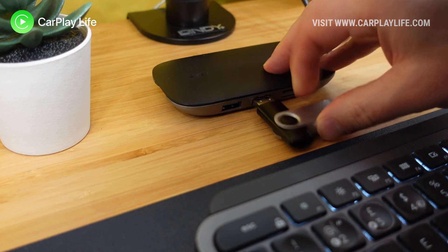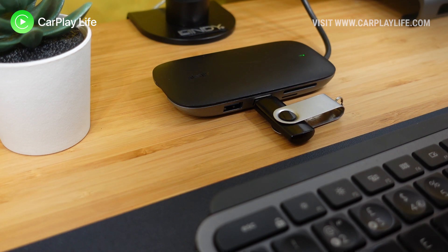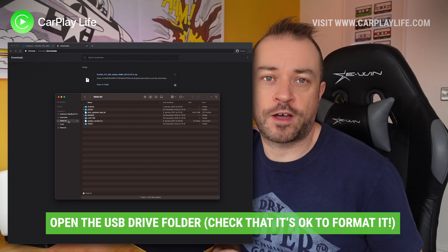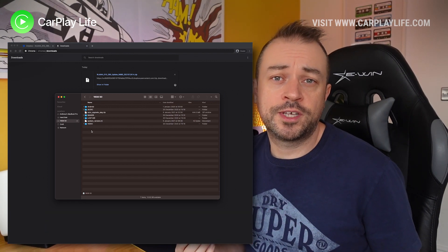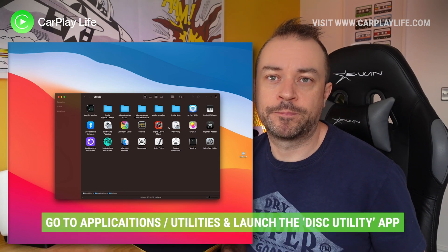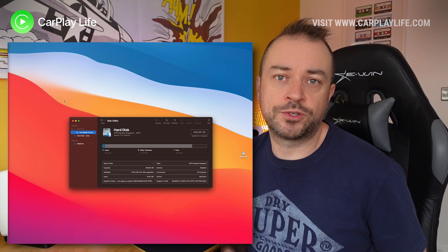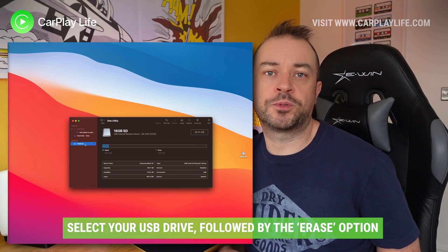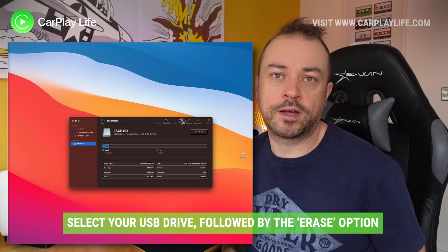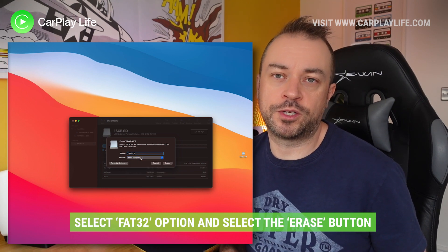Next we plug in our USB drive. Give it a moment for your system to recognize it, then open it in its own window. Now we need to format it to FAT32 standard. I'm using a Mac but the process is just as simple on PC. For Mac OS, open up Disk Utility, then select the USB drive, click the erase option at the top, and in the pop-up select FAT32 under format. Name isn't really that important, so then just press erase to format the USB drive.